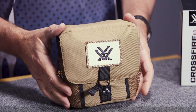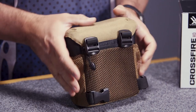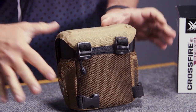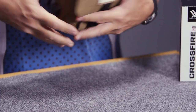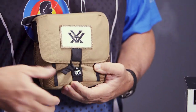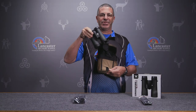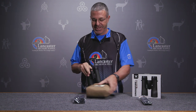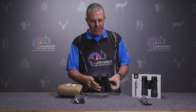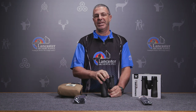The first thing you're going to notice is it comes in this nice carrying case. This case actually doubles as a harness pouch, so with this harness attached to it, you're going to wear it right here. If you're out hunting or shooting, you can just pull the binoculars right out — that's a great added feature, the harness system.